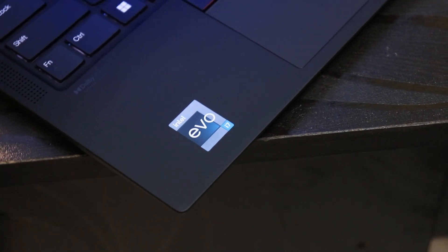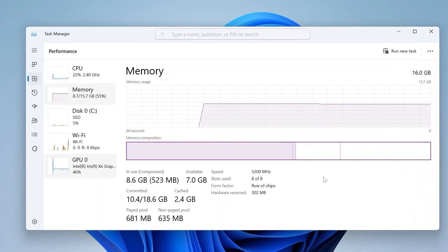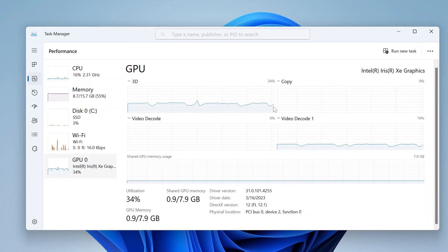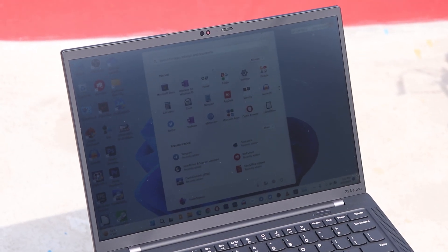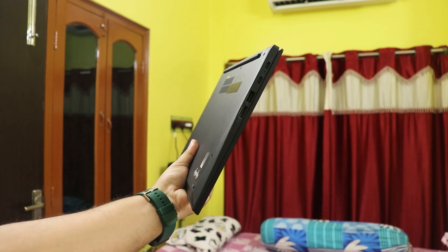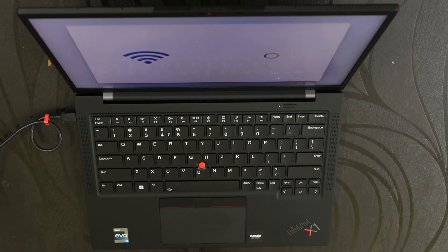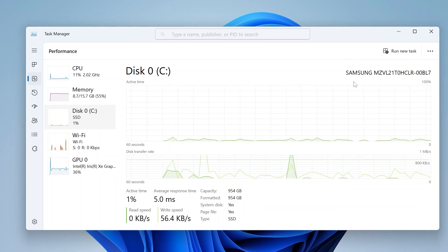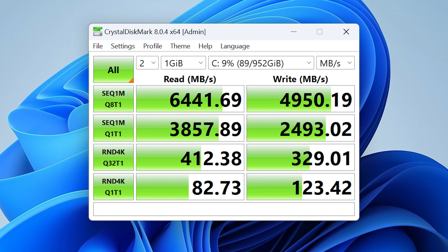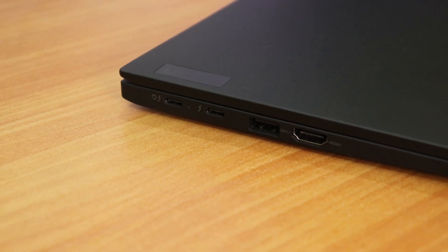Let's talk specs. This unit has an Intel Core i7-1255U 12th Gen, 16GB of LPDDR5 RAM in quad-channel configuration, and Intel Iris Xe graphics. The display is a 14-inch 16:10 panel at 1920x1200 resolution. The laptop weighs just 1.12 kg, making it one of the lightest with all these certifications. Storage is a 1TB Gen 4 Samsung NVMe SSD with 5000+ MB/s read and write speeds.